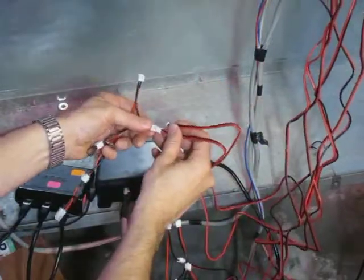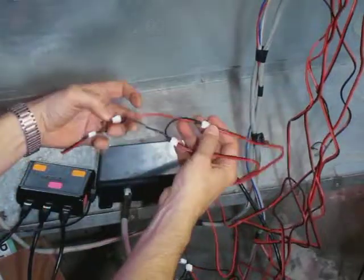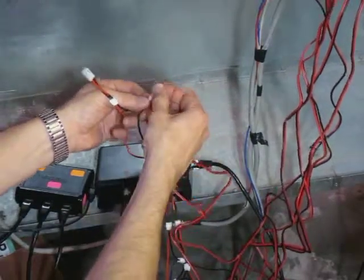So these are the two CTs that are connected to phase C — at least I think they're phase C. And since we have an extra unused port on the harness, we have that jumpered off.